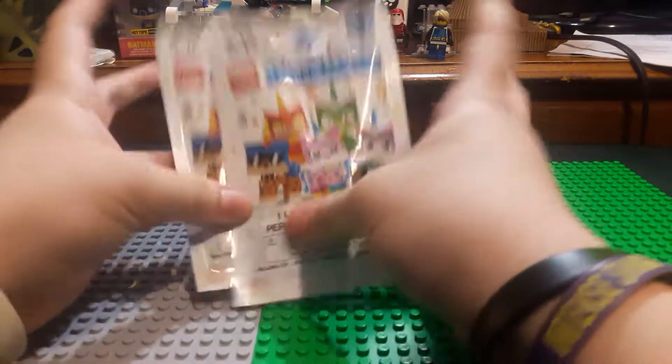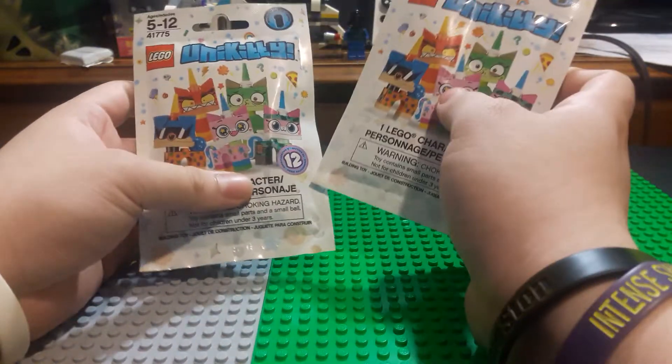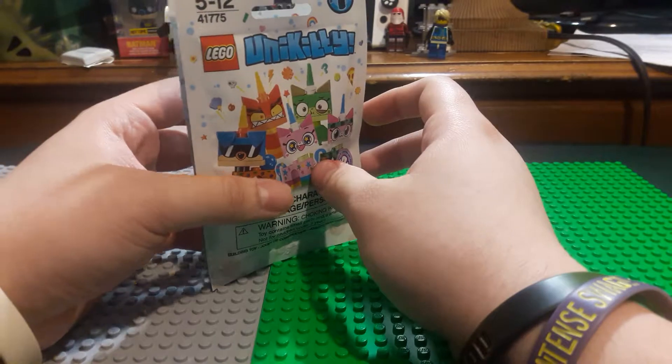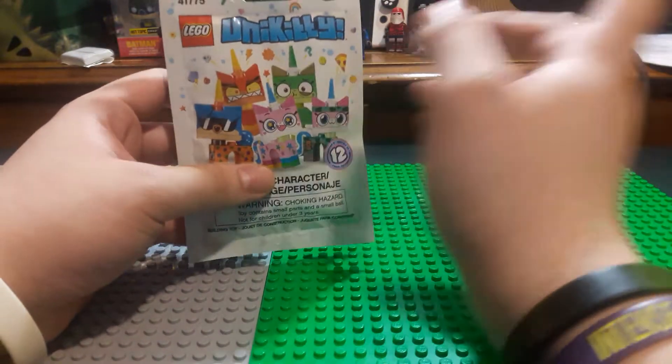You guys are seeing it 8 minutes. So here is the Unikitty CMF series. I hope you guys enjoyed the other past videos of my custom mocks. I'll leave a link right here for the videos if you guys want to see them.